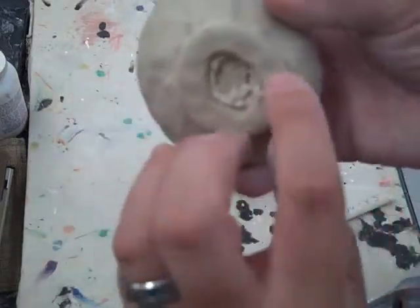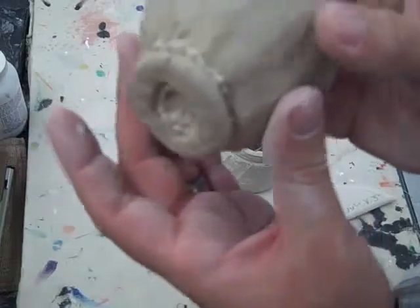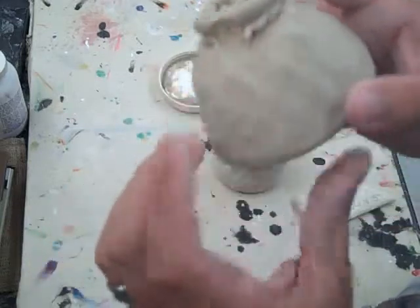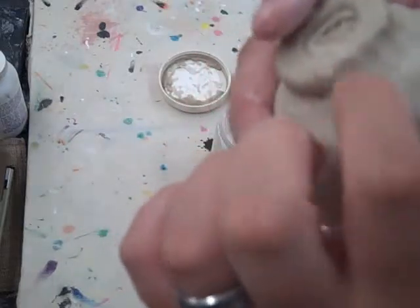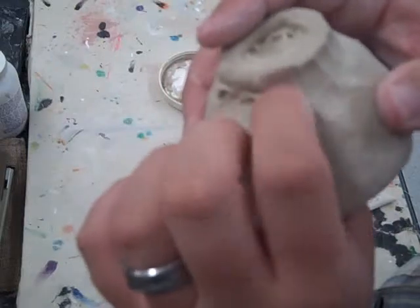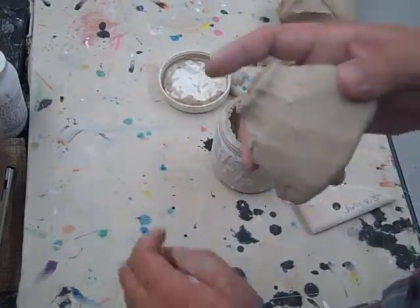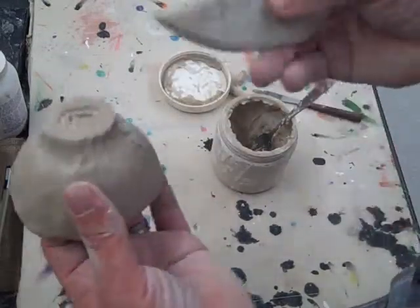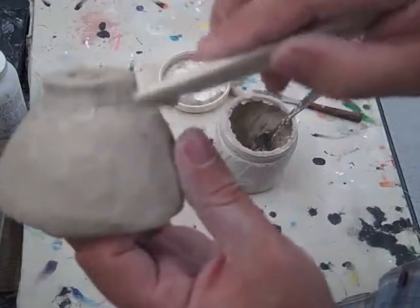Now I have that little seam there and I don't like it, so I can just take my finger and rub it smooth. Along the outside, I don't want to see those little score marks or the slip that looks globbed on. I can just take my finger around the edge and blend that in. I don't want to lose my foot, but I do want to make it a nice seam. Turn it upside down, give it a little tap, and make sure it's a nice level foot. Go back with a wooden rib or wooden knife and smooth that out a little bit — blend in that coil.